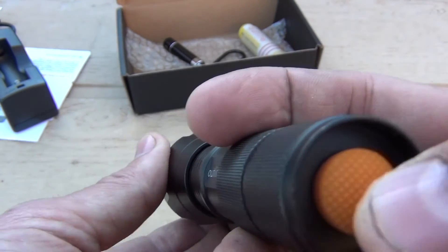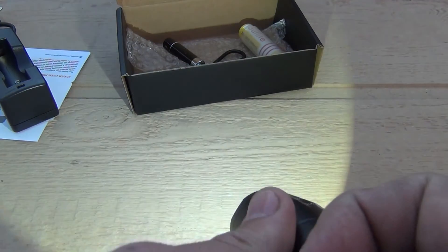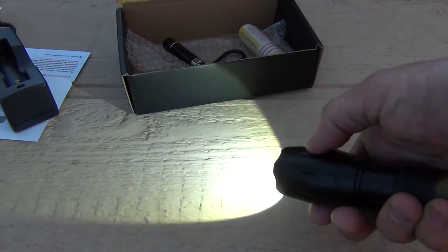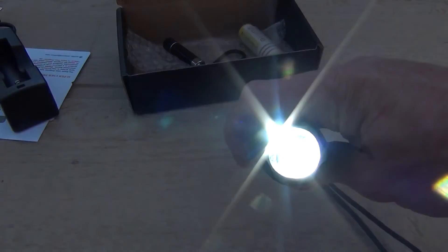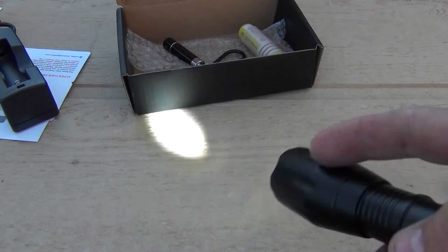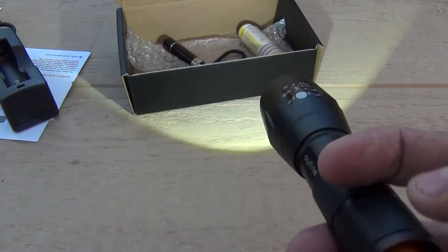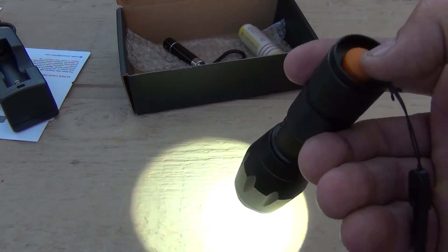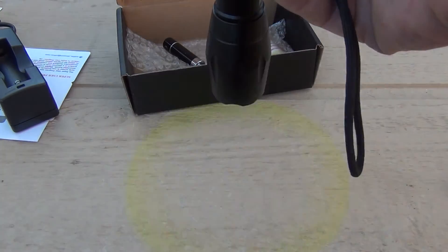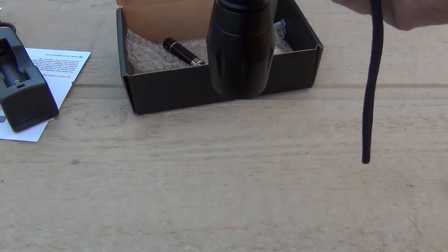Turn it off. This is a pretty cool little flashlight. You can adjust your focus by bringing the front in and out. It's a bright flashlight — 900 lumens is no joke. I've played with it using the three AAA batteries and also with the 18650 battery, and to be completely honest, they're both about the same brightness.